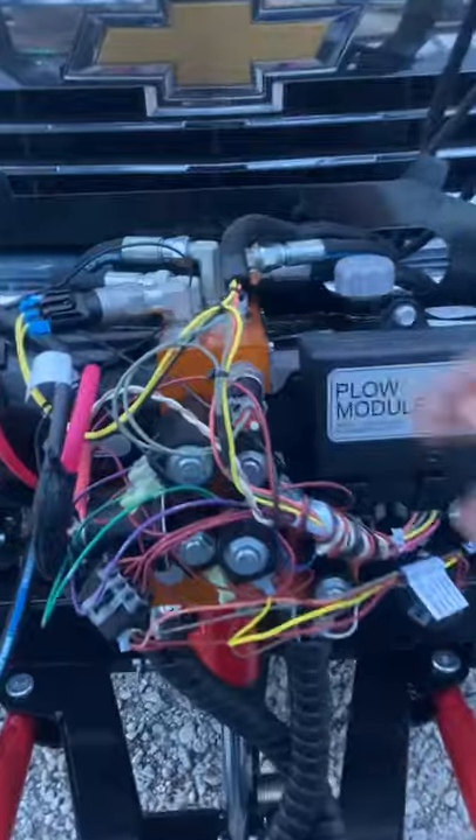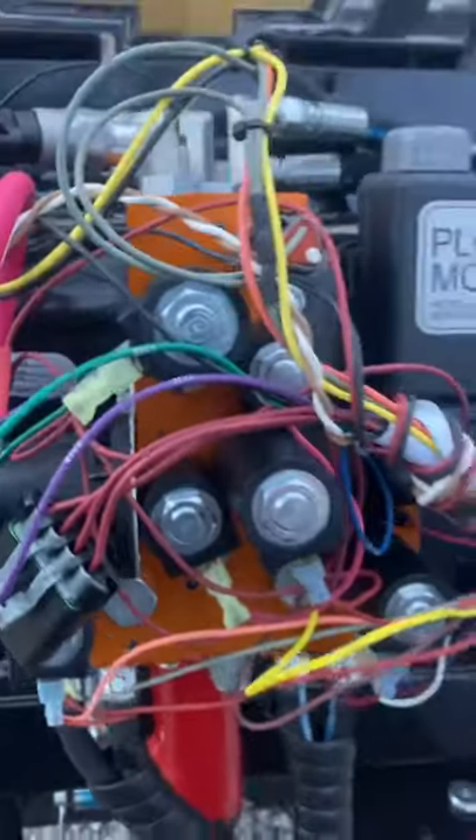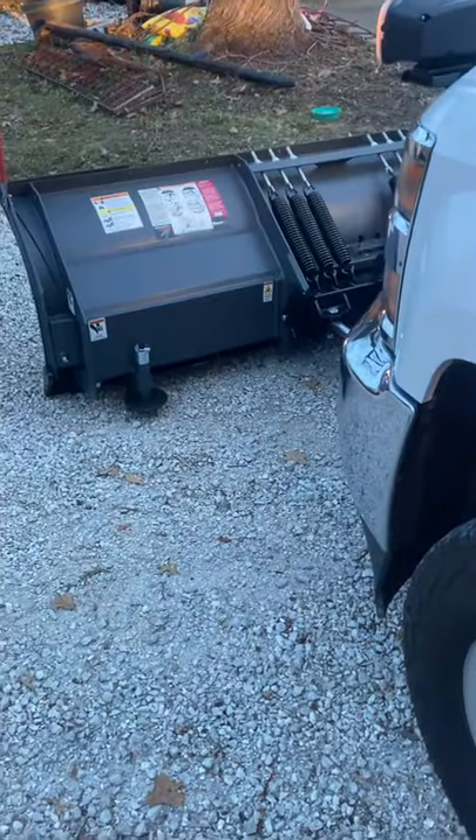Up front here on this front manifold, we've got a screw right in here. If we tighten that, it will slow down our drop speed. In my case, I ended up turning this about two or three full turns.